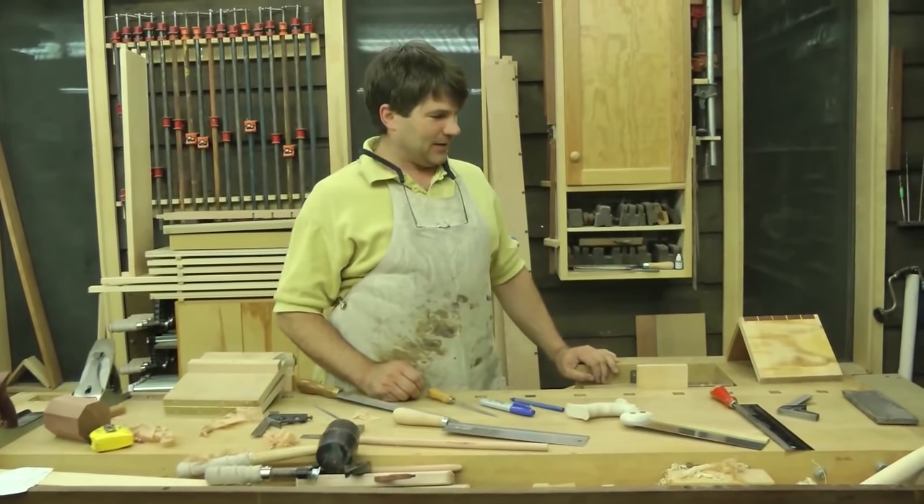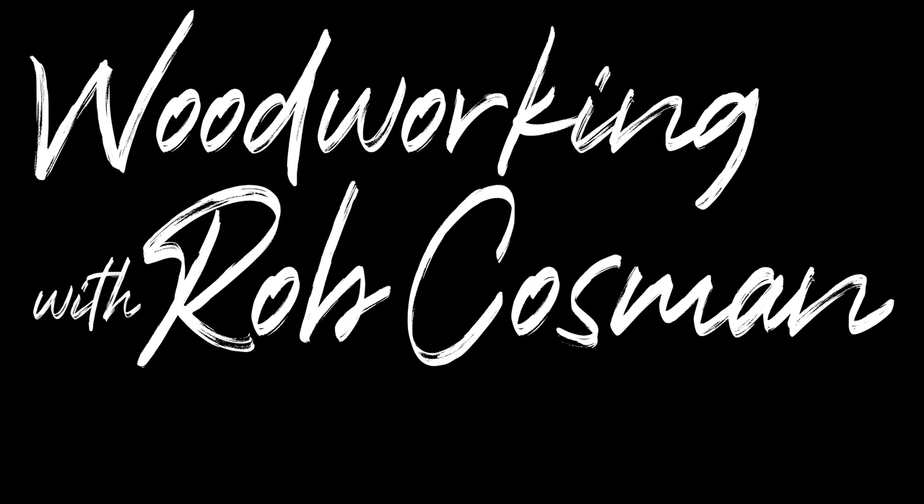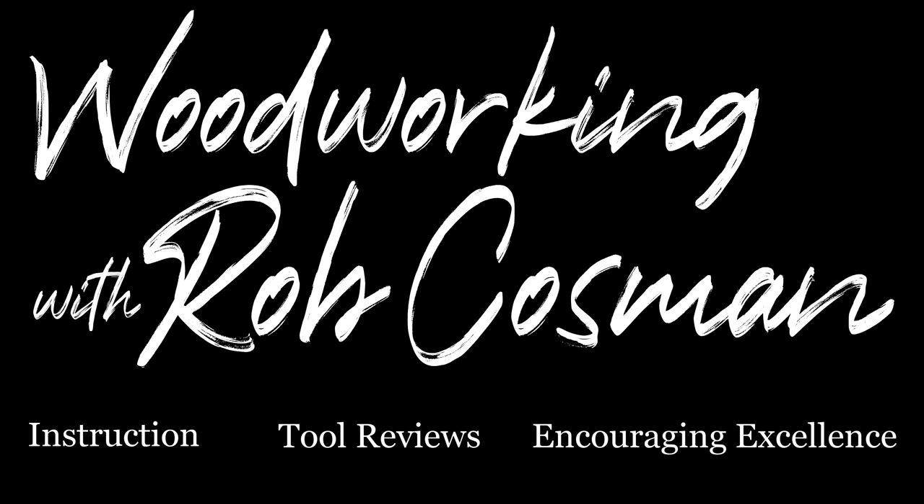Hi, I'm Rob Cosman and welcome to my shop. We make it our job to help you take your woodworking to the next level.